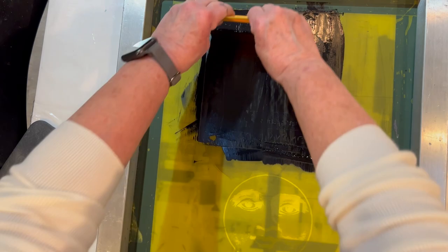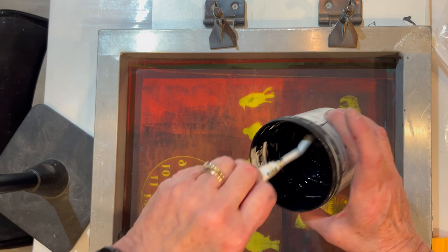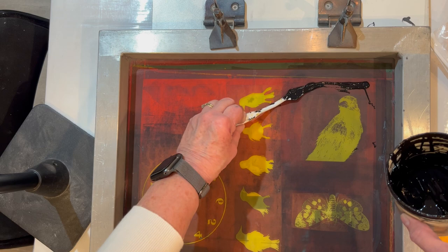This second screen is a vintage illustration of a crow that I found online. The same process and the same material is used for this — it's being printed on a gray sheet of Bullseye glass using the high temp enamel, same as before.